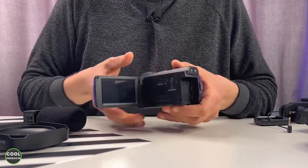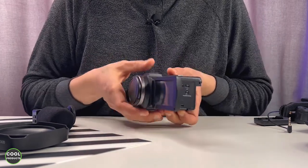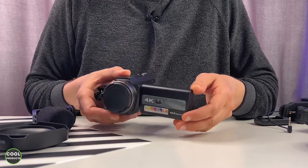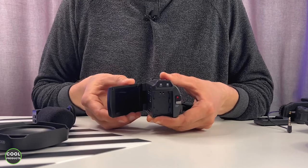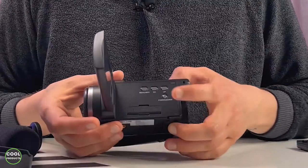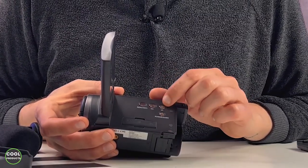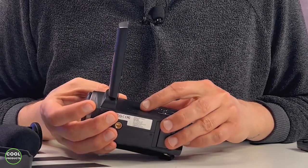If we open this one we can see the screen, which you can rotate basically 360 degrees, though it doesn't go past this side, and you can also keep it closed. Here on the side inside we have the menu button, power button, OK, up, the menu, Wi-Fi, and here we have the USB and the mic.